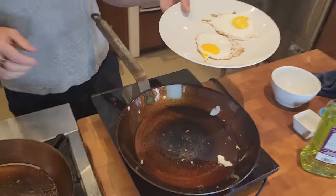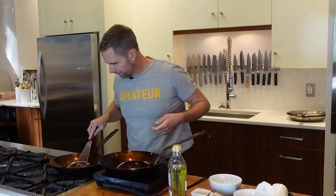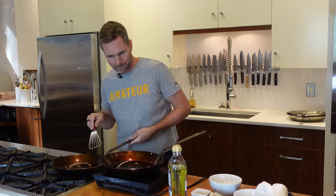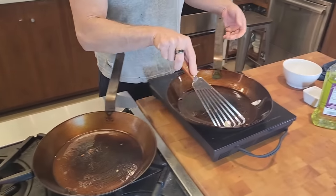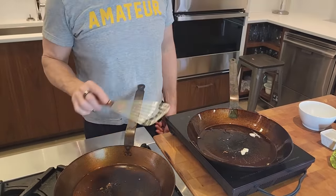Looking at these two pans — this was the first time I ever cooked on them. Nothing's really stuck on here, a little bit more on the gas one. I liked the starting temperature better on the gas. The induction one was easy. I'm going to give these guys a little wipe down and then do exactly the same test again. I'll wipe them clean without soap — just a paper towel wipe out — then get back onto the hob and preheat them again.